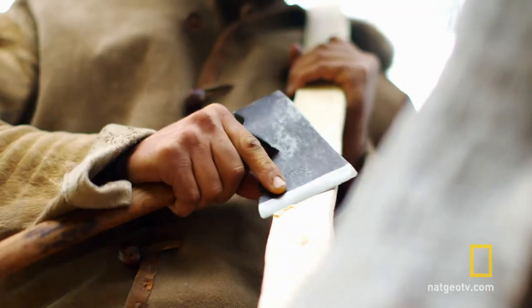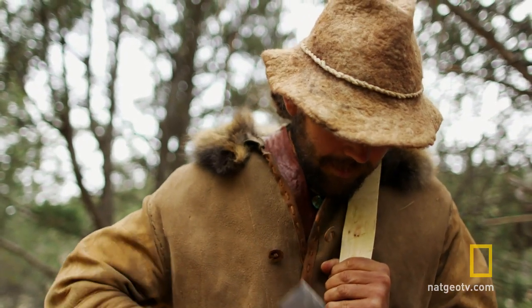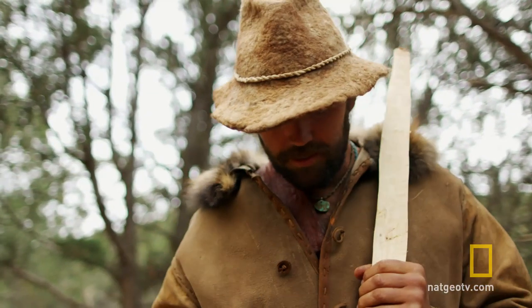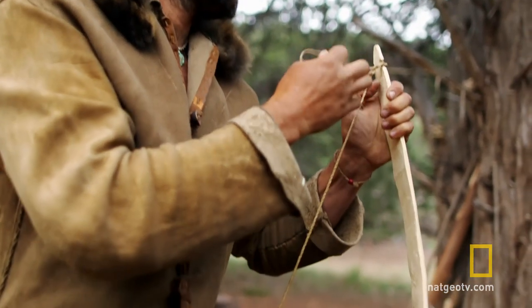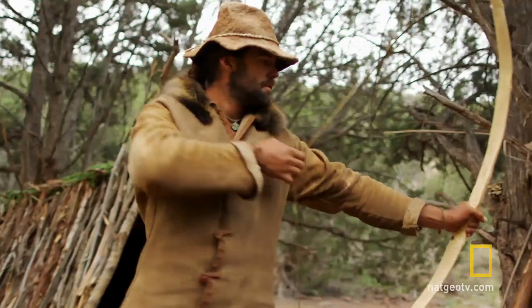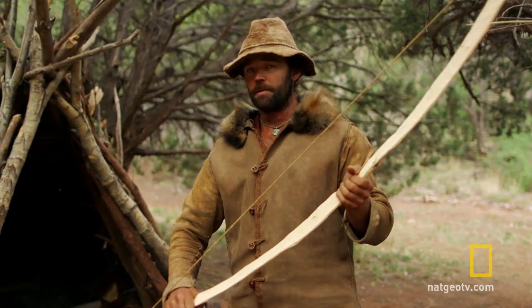I have more invested in this bow working than just going out to shoot at a target for fun, so I'm really trying to do everything I know how to do to make sure that it's successful. I've got this string that I've carried with me this whole way. Hopefully as it dries out, it'll stiffen up a little bit.